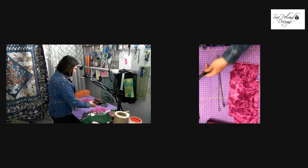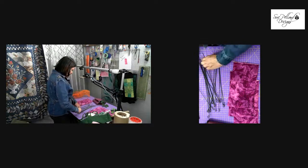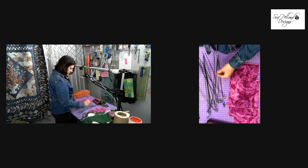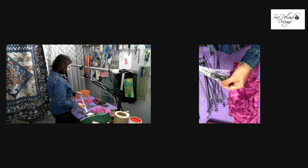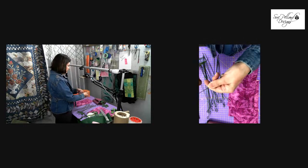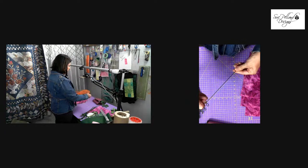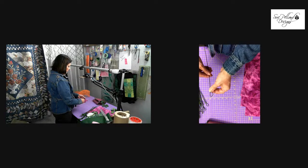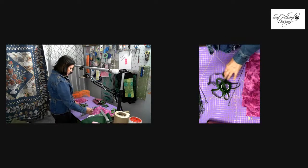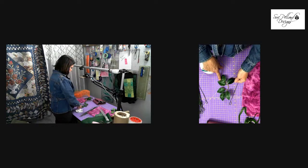For the stem, I'm using heavy gauge wire — it might have been 24 or 22 gauge — this one is already wrapped with floral tape. The wires came in a big bundle, and I just wrapped one around my finger to make a little loop at the end, which will help me get started with the ribbon rose. The other supplies you'll need are some floral tape.